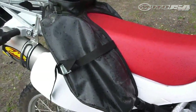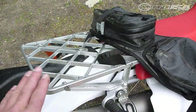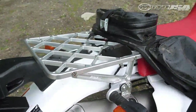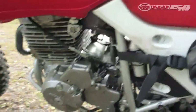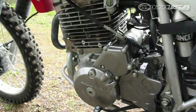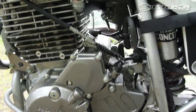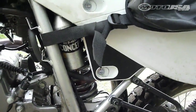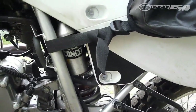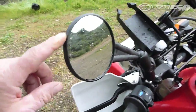Giant Loop Mojave saddlebags go right on and right off — pretty neat. A Promoter billet rack is combined with that to give ourselves some extra luggage space. Over on this side, we've really taken all that smog plumbing off the motor. Up in the carburetor itself, we actually put an FMF jet kit, and then we replaced the stock paper filter with a No Toil unit, which is both filter and cage.